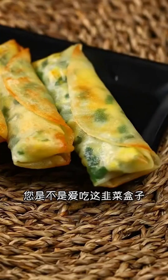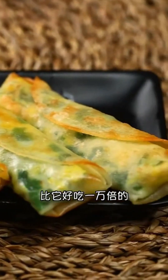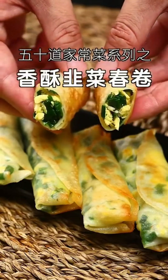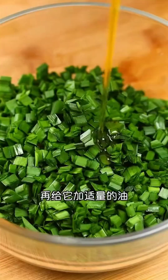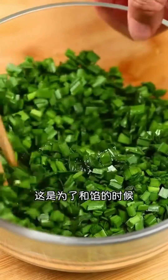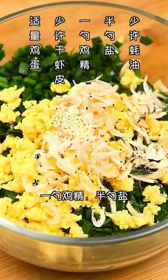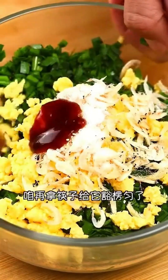Now I'll show you how to make a mouth-watering and crispy leaf spring roll that's a thousand times more delicious. Start by cutting the leaf vegetable into sections and adding just the right amount of oil to prevent it from getting soggy. Then mix in some scrambled eggs and dried shrimp.